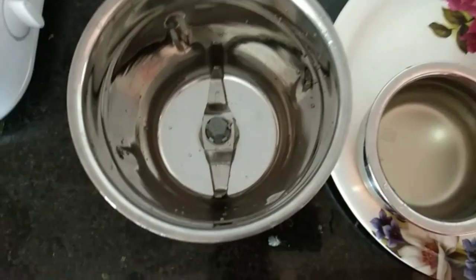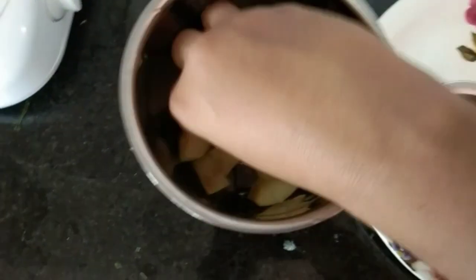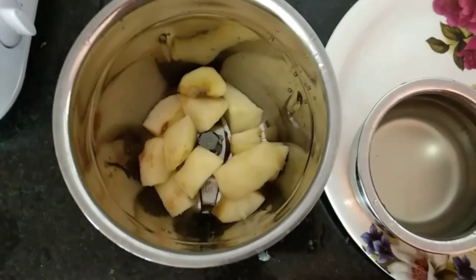Now mix it. Add a mixer. You will have an apple. You will have a grind. Use to add apple with a smooth paste.